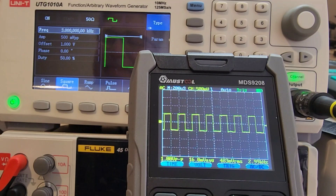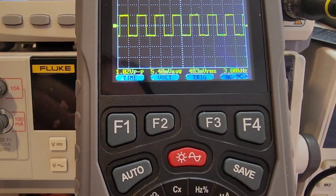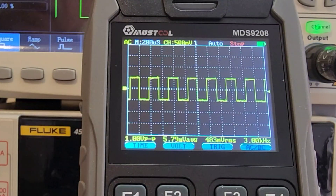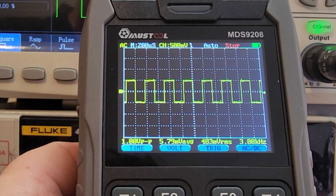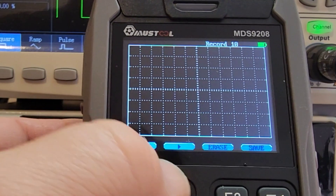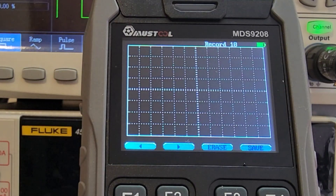The display is constantly refreshed, but if you want to freeze and save the current waveform, press the Save key — that saves that waveform data acquisition. To access saved waveforms, press Save, then hold for two seconds to enter database mode. Use F1 or F2 to scroll through records. You can only save 10 oscilloscope waveforms — it's limited, but it works.